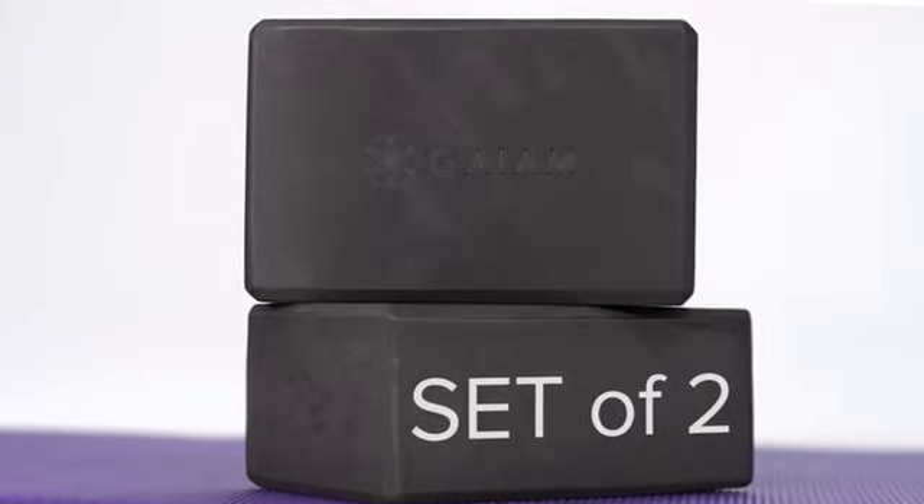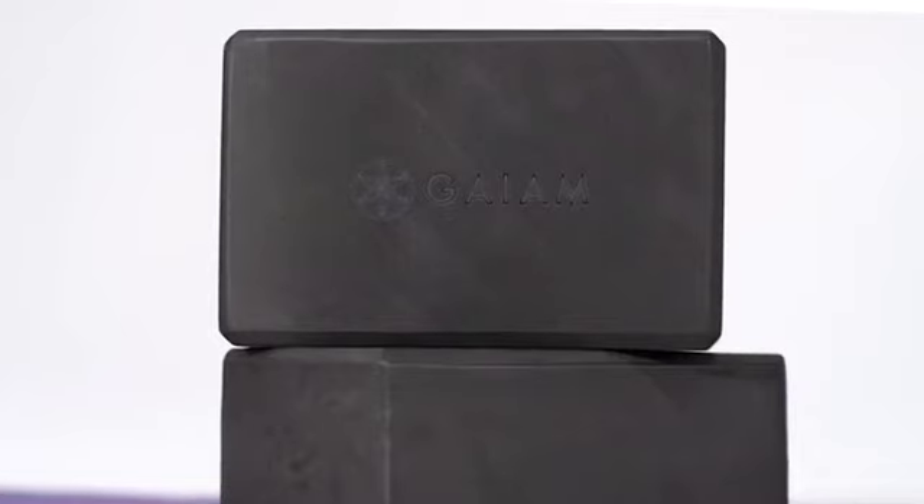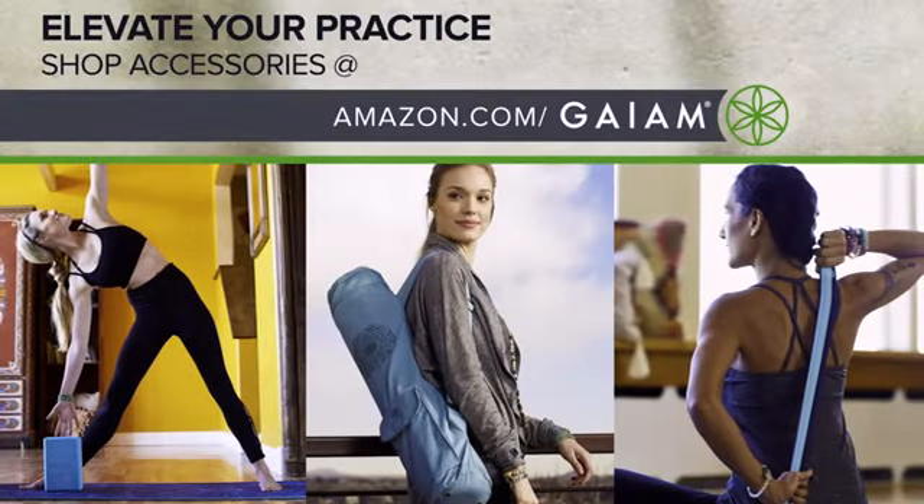Now in a set of two for double the support — extra support when and where you need it most. The Yoga Block 2-Pack by Gaiam.